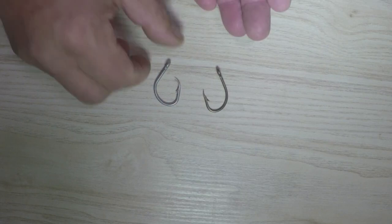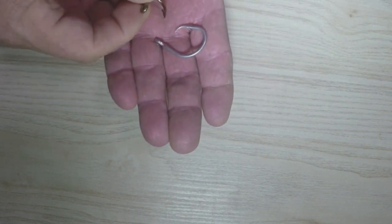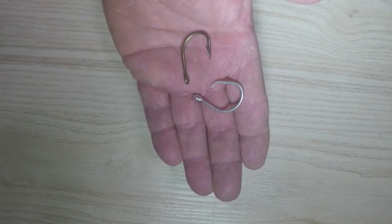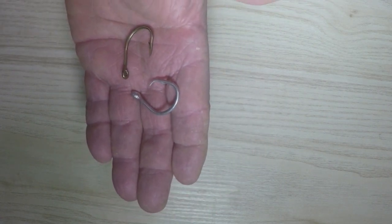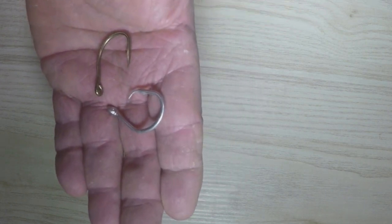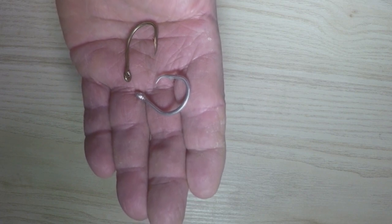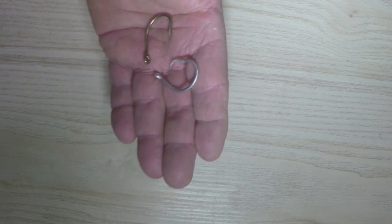Now let me show you what they look like again, because it's really important that you understand the difference between a circle hook and a J hook. The circle hook is what you use when fishing with critters that have lots of teeth, and when you're fishing down super deep — they really, really work well.